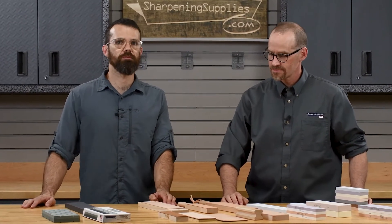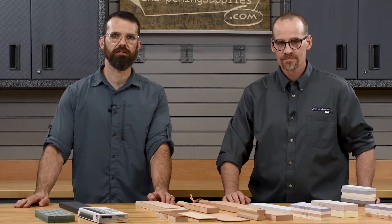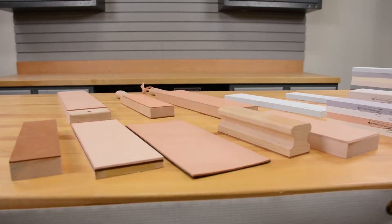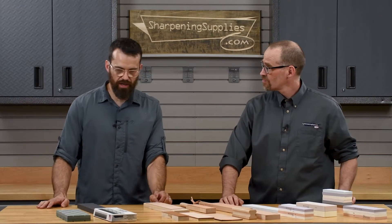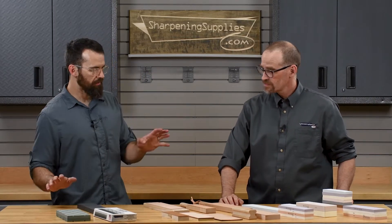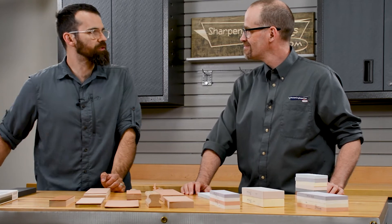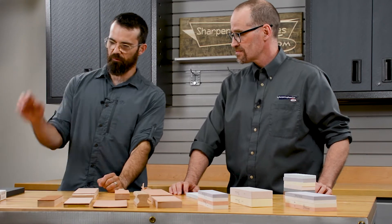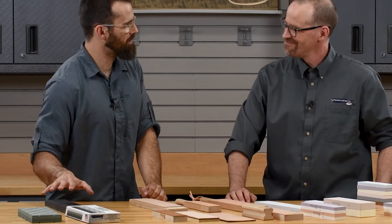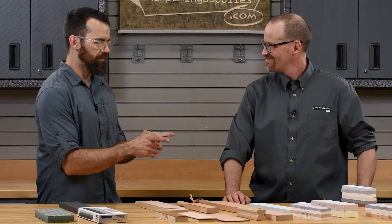Tom and Dan here at Sharpening Supplies, and we're going to be looking at some of the Sharpening Supplies brand products. We've got quite a range of different things here. To my untrained eye, I can see three broad categories: we've got stones, we've got strops, and then we've got whatever these things are. So let's start with the stones.